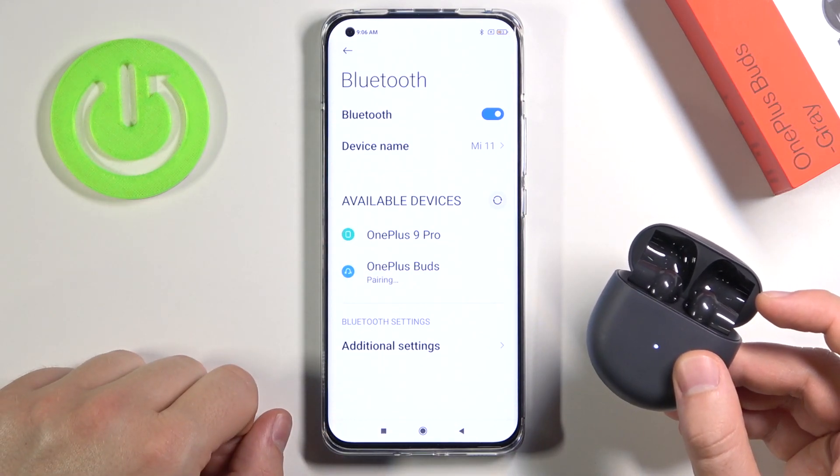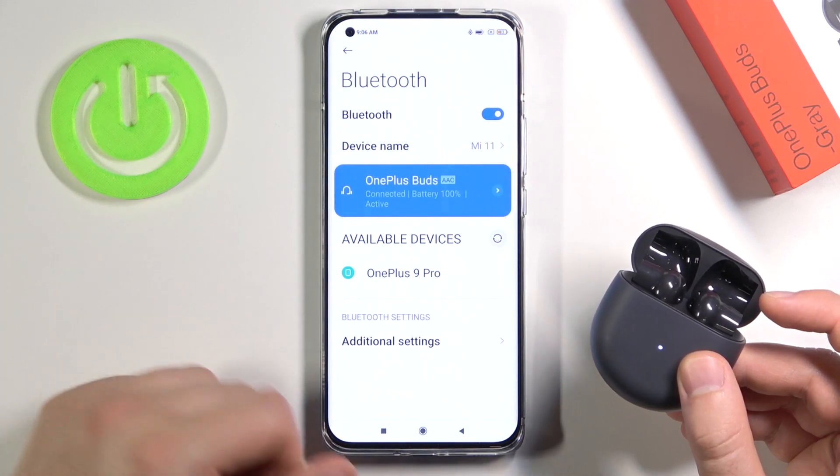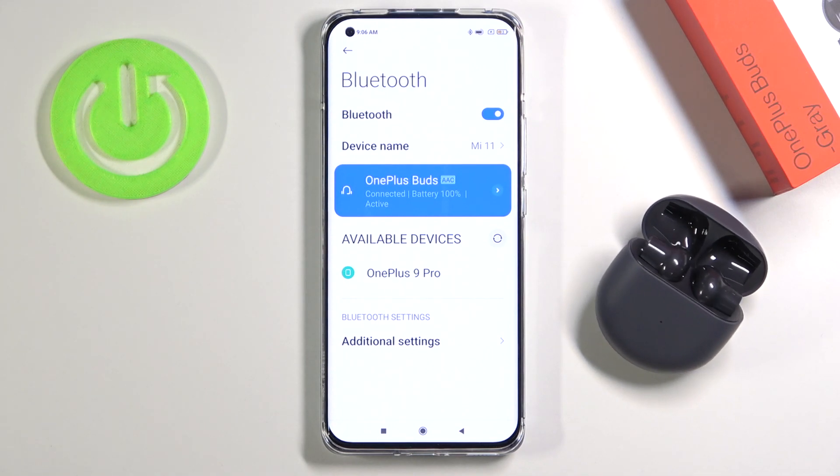Simply tap on them, click pair, and as you can see we are now connected. It was very simple. If you find this video helpful, remember to leave a like, comment, and subscribe to our channel.